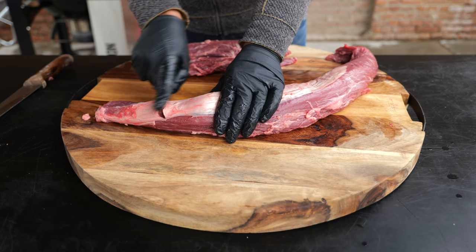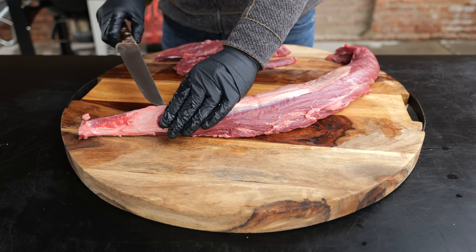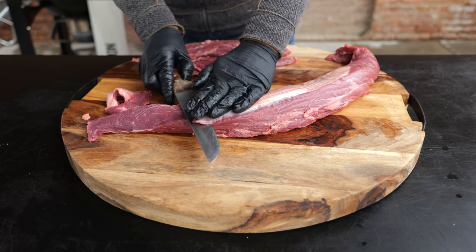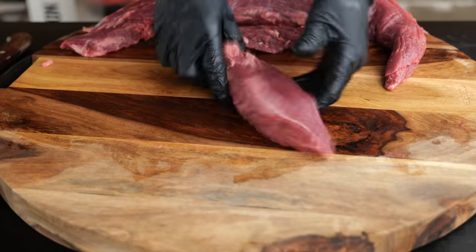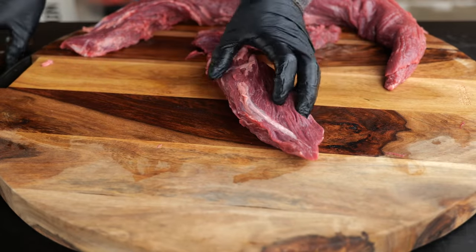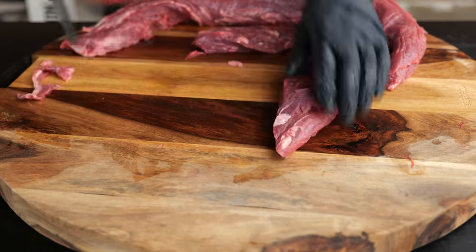Once that's done, you want to take off the silver skin, otherwise known as elastin. You can see that the butcher wasn't on his A-game when he cut out this beef tenderloin — we don't want to see cuts like this. But don't let it stop you; work your way around it and let it disappear. Once all of that silver skin is gone and the tenderloin looks good, recheck the muscle-on roast and make sure you get all of the elastin off as well. It's a little bit of fiddling, but it's well worth the work.